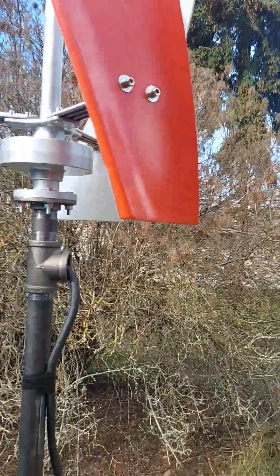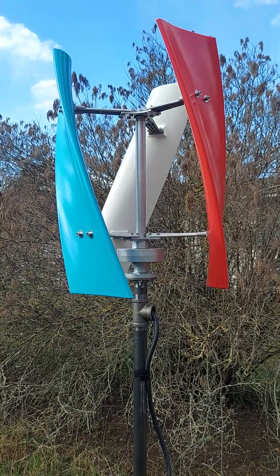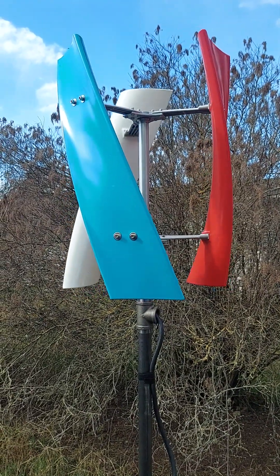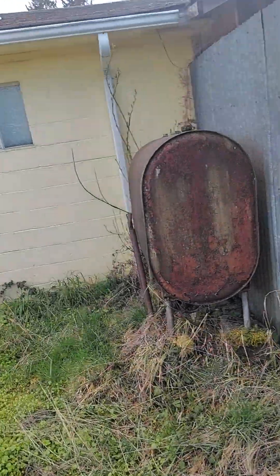Anyway, let's go into the garage and take a look at the controller. We're starting to get a little spin action going here — maybe we'll see it generate some power while I'm doing the video. It's not spinning fast enough to do much, but let's go look at my controller setup. Excuse the messy garage — it's more like a shed. Let me plug this lamp in so we can see something.